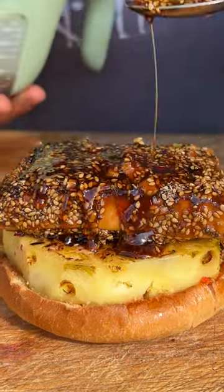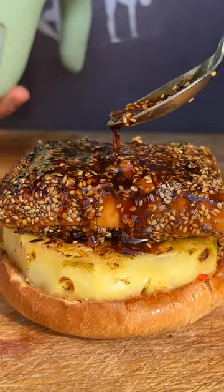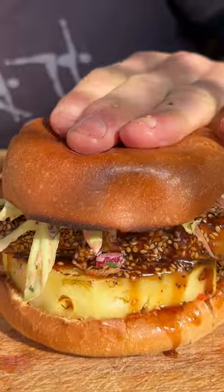Welcome to Sticky Sesame Burger. Oh my god, look at that! Mmm!